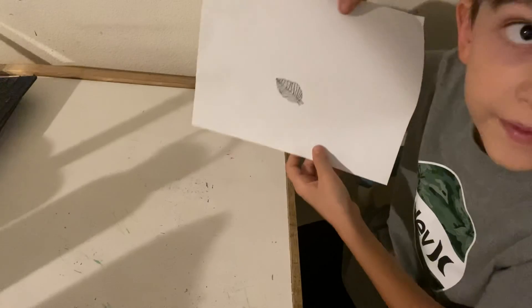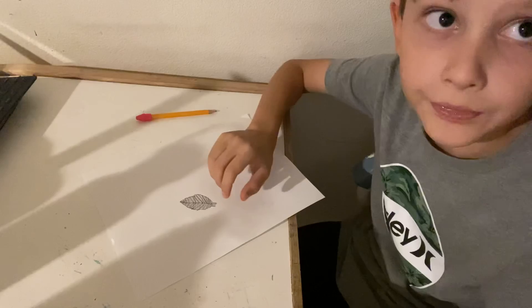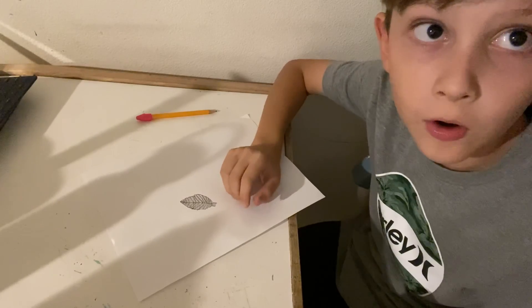And that's how you do it. Please subscribe to my channel and click the like button if you like this video. Bye!